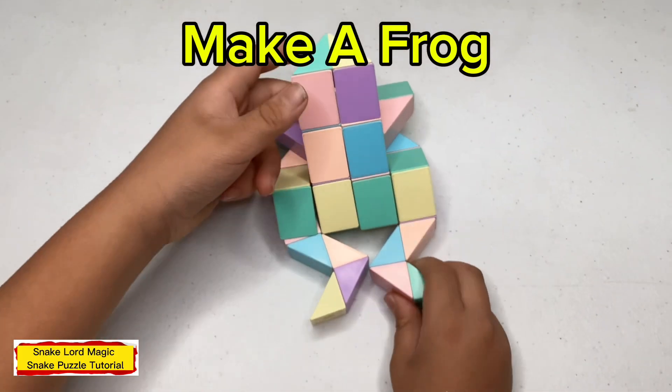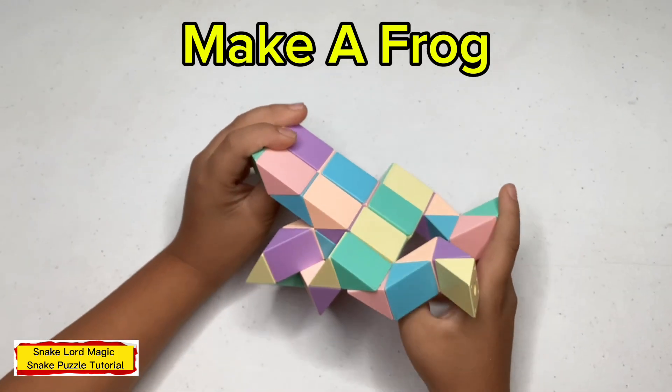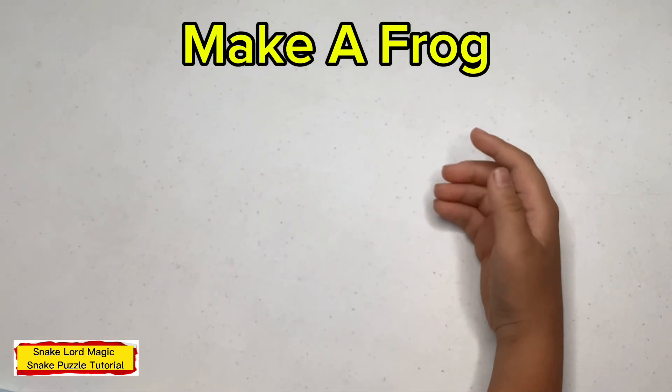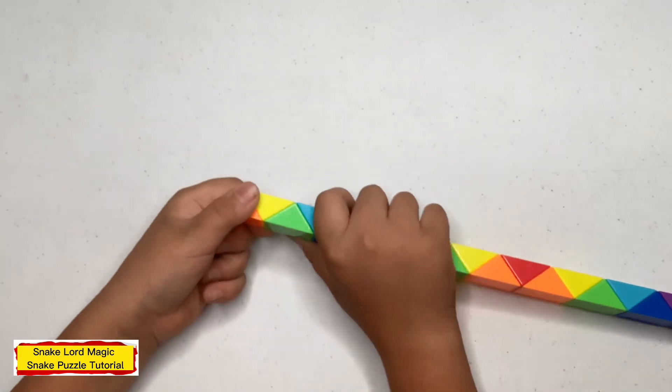Whoa. It's not a run — look, this is my general thing. You have to make a frog out of 48 pieces of magic sink roll, step by step. And it's the only way for you.